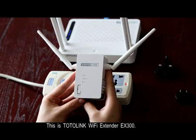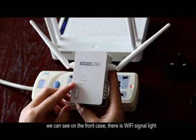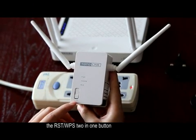This is the Totalink Wi-Fi Extender X300. On the front case, there is a Wi-Fi signal light, an extending light, a LAN port light, and the reset WPS 2-in-1 button.